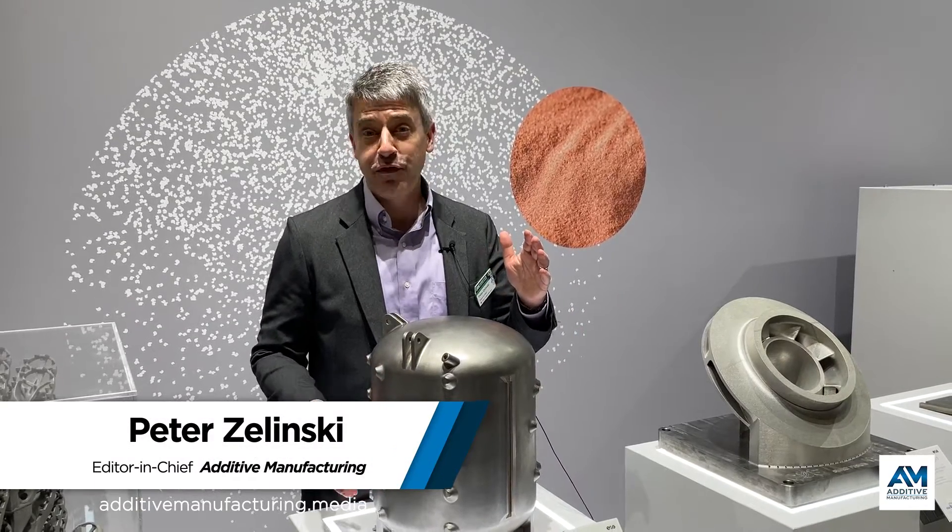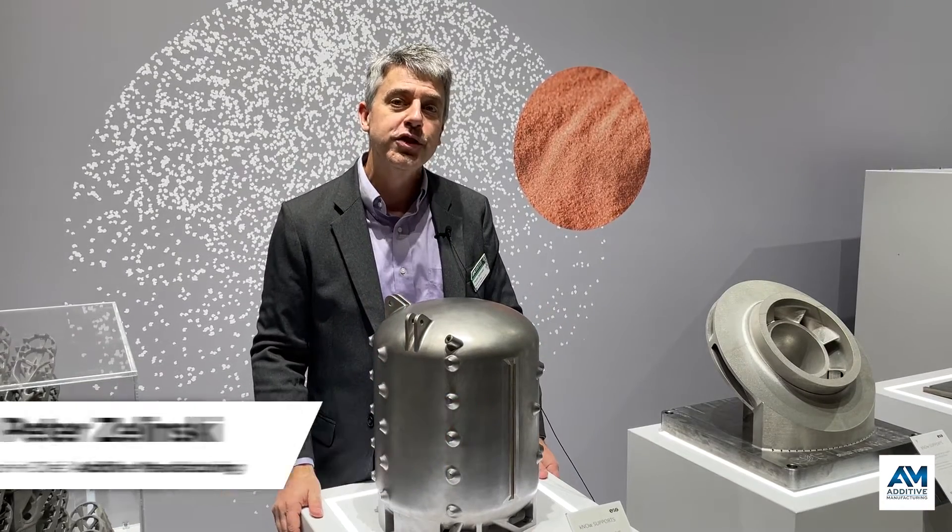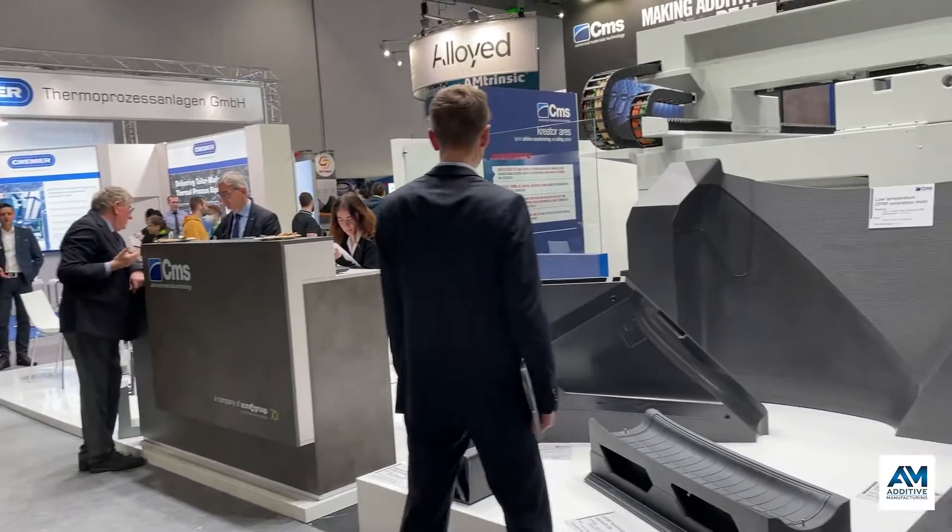How do you 3D print a fluid tank, hollow tank, all in one piece? I'm Pete Zielinski, Additive Manufacturing Media. I'm at the Formnext show in Frankfurt, Germany.